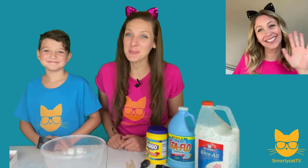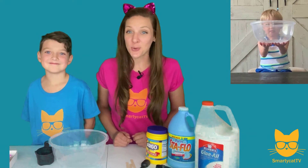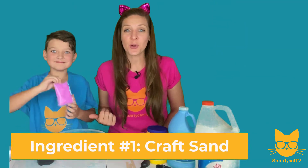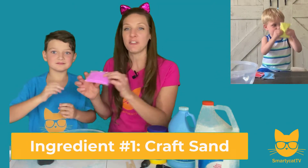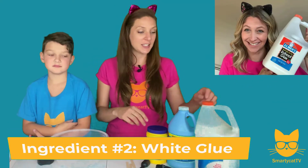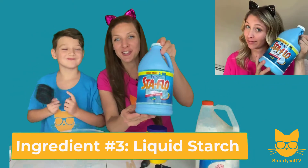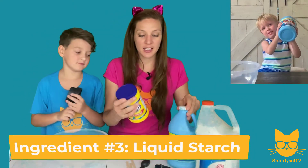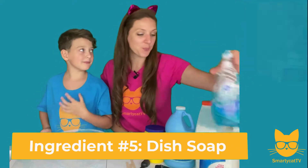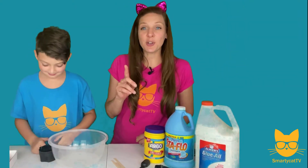Okay Smarty Cats, it's time to learn how to make your very own DIY kinetic sand slime. The first ingredient you're going to need is craft sand — you can get this at a craft store or order it online, but you want the fine colored craft sand. Second, you'll need some glue. If you want to use white glue for this one, you're going to need some liquid starch, some powdered cornstarch — pick this up at the grocery store — a little bit of dish soap, and a popsicle stick to stir.